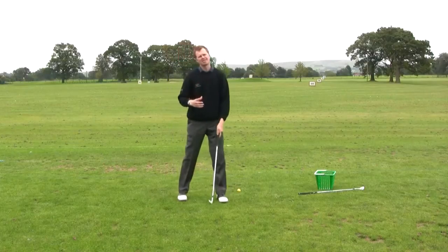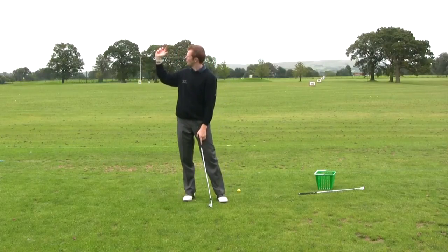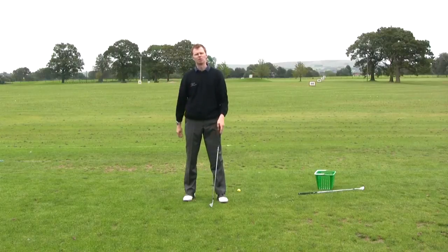Utilising that quick practice drill should help you feel where your left thumb goes, help you feel where the club goes, and check that the top of the backswing is on plane — not across the line and not laid off. Give it a go and see how that works for you.